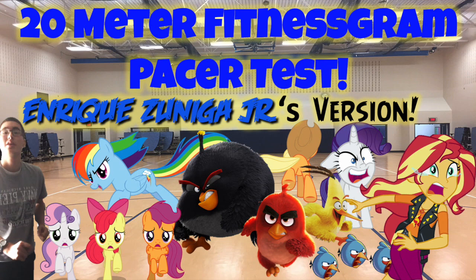232, 233, 234, 235, 236, 237, 238, 239, 240, 241, 242, 243, 244, 245, 246, 247. End of level 21.